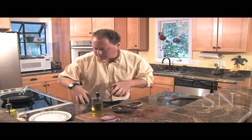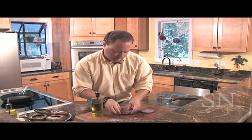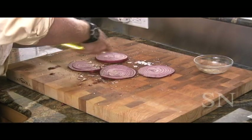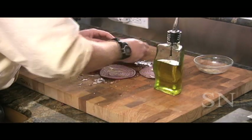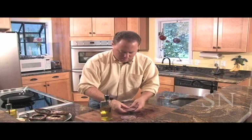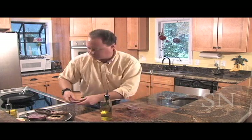We're going to set these aside on this plate. We're going to put a little bit more of our olive oil on some of these red onions that we're going to put out there on the grill too. Rub that in — we'll get some of that seasoning that's left on the board, which will be good. All right, now we're going to take these out and get them on the grill.